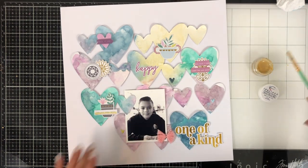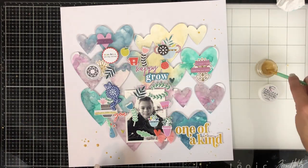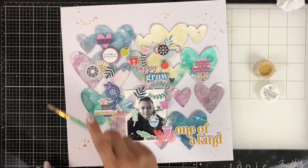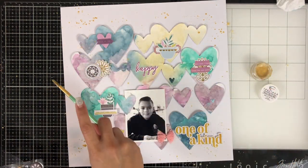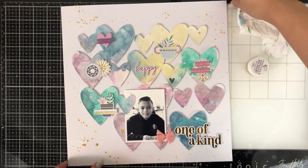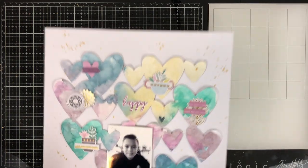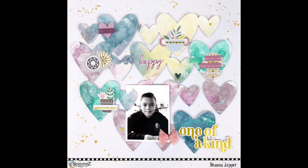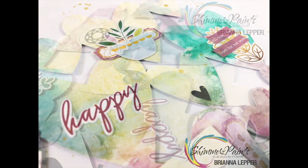I added another piece and a couple stickers, and then I'm going to finish my layout with some Inklings in Miner Miner 49er. This is equivalent — and somewhat actually better — than the Heidi Swap gold Color Shine, in my opinion. So if you are running low on your Heidi Shine and need a replacement, definitely check out the Inklings Miner Miner 49er. It is beautiful, it dries beautiful, and it is a gorgeous gold. I'm giving you a little up-close shot of all the watercolored hearts with all the Shimmers colors. Thank you so much for watching, commenting, and subscribing — I hope you give this a try and I hope it inspired you. We'll see you in the next one!